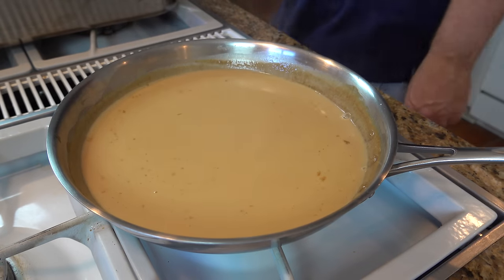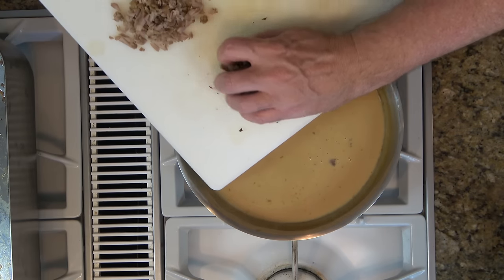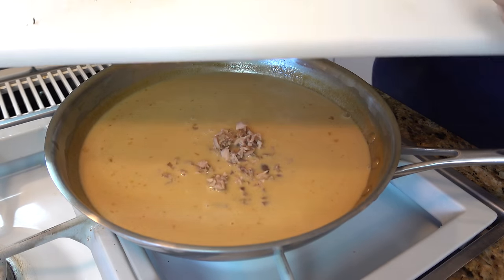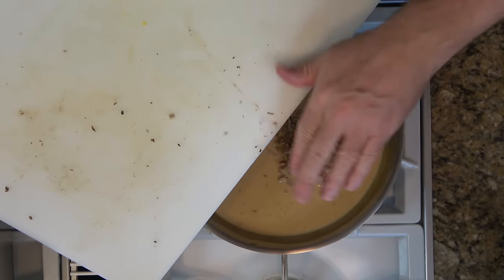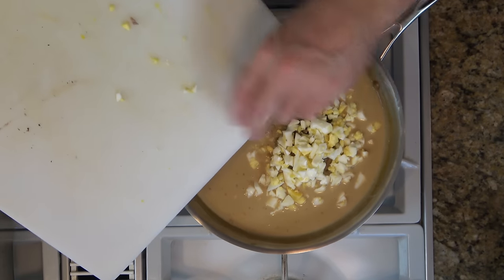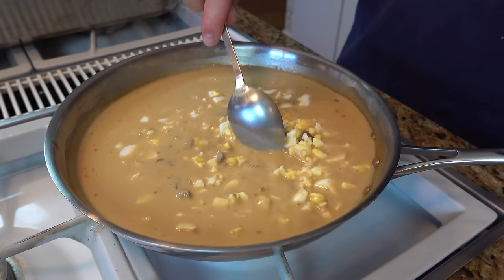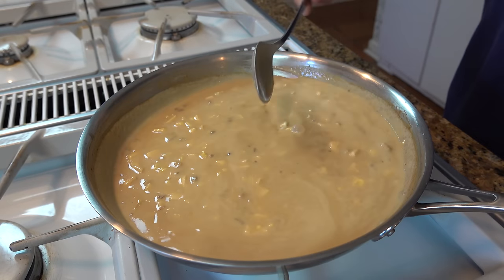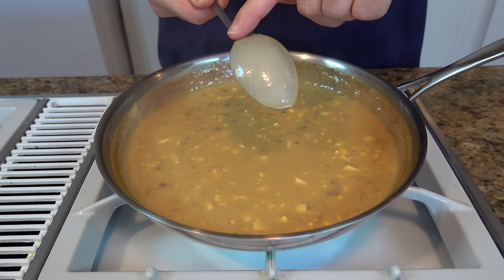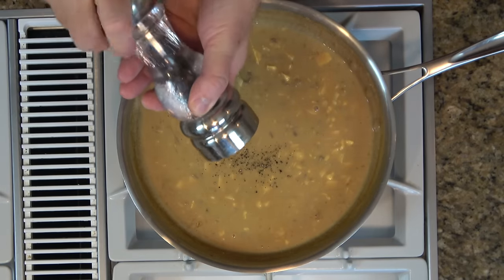Now, my friends, the moment you've all been waiting for — it's time to add the stars of the show: the giblets. First goes in the heart, then the gizzard, then the wonderful neck meat from the turkey neck, then the liver, and finally the two hard-boiled eggs. Check it out, folks — this is a gravy, but it could be a meal. If you wanted to just have this for Thanksgiving, my goodness, you could. This is absolutely fantastic. We'll reduce this down for roughly about 10 minutes and check it out — fantastic gravy. It coats the back of the spoon and it's absolutely delicious. Make sure you do give it a taste. You have to season it appropriately — adjust the salt and pepper. And voila, you're ready to go.